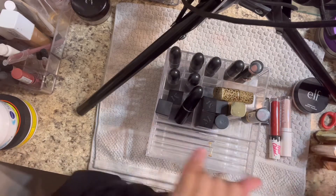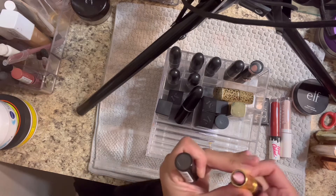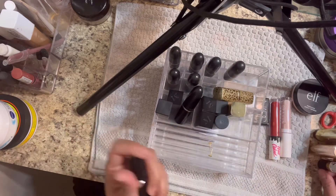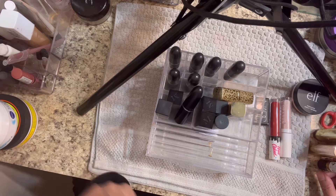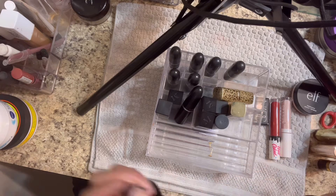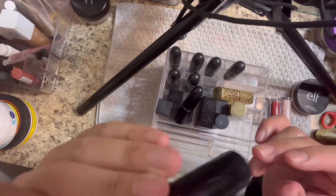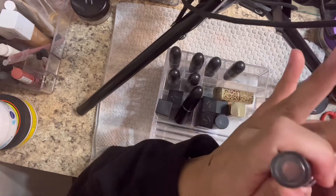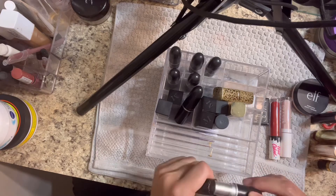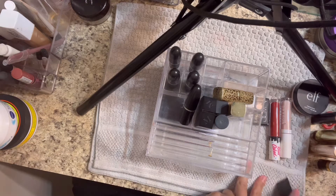This is Revlon - I like this, it glides on really nice. I buy from like drugstore to high end - if a product is good quality, count me in, I'm there. I don't judge. Wet and Wild - and I got this for like 90 something cents at Walgreens. I don't care.